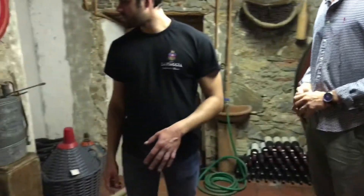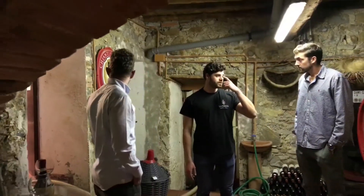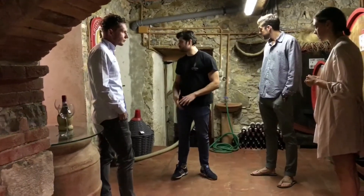It's very important in a cellar to have temperature and humidity every day during the year. Here, and the other part, we are on the ground.